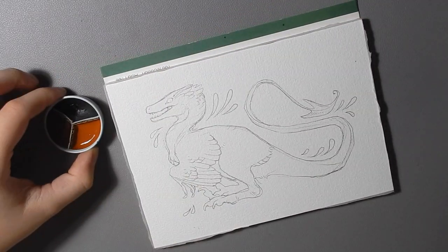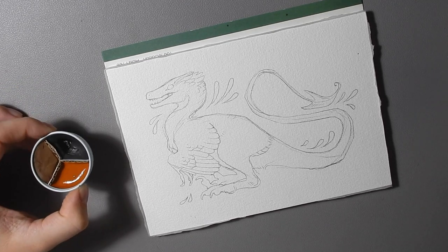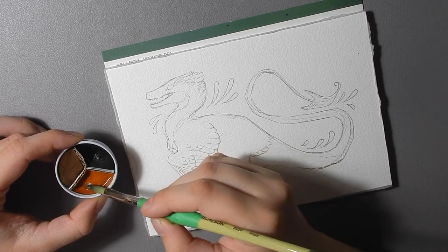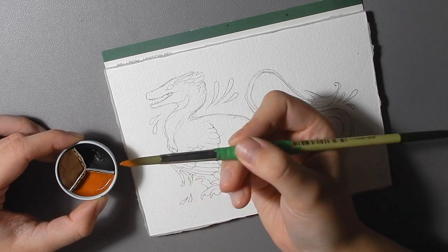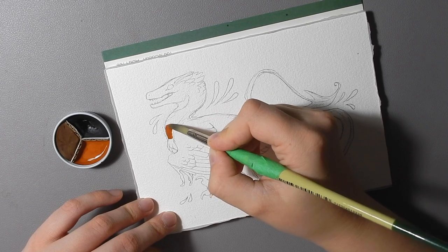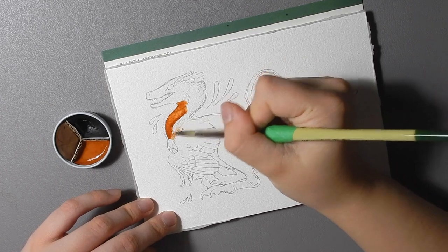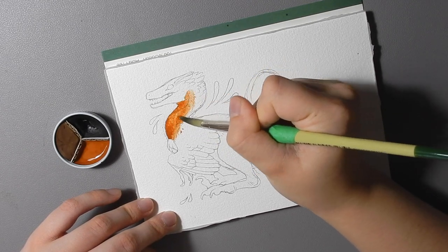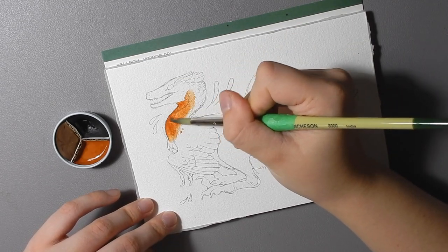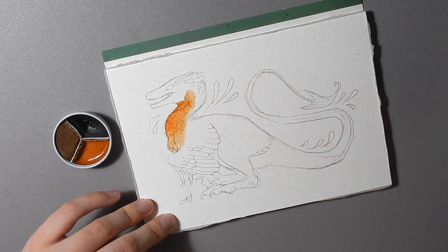I'm painting on 100% cotton paper and drawing sort of a stylized dinosaur dragon creature. Now as you can see, this isn't fully dry because I made it recently. All of the paints in my Etsy shop are of course the dry versions. I may at a future date be able to offer tube watercolors — I have tubed my own watercolors before, but it's messier for sure.